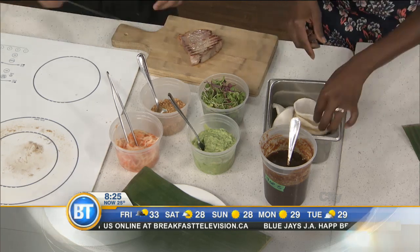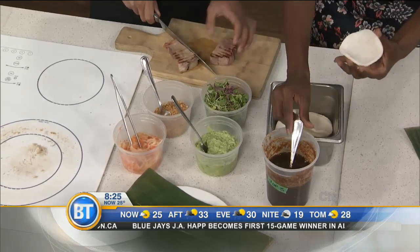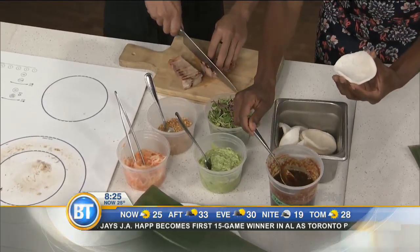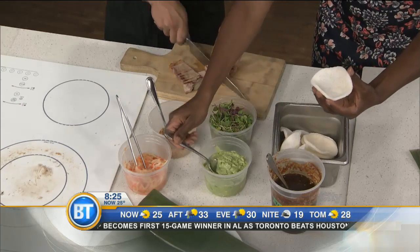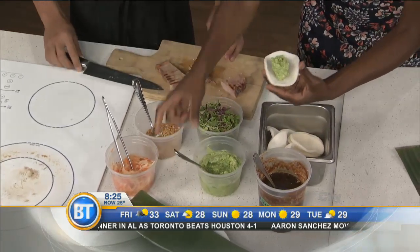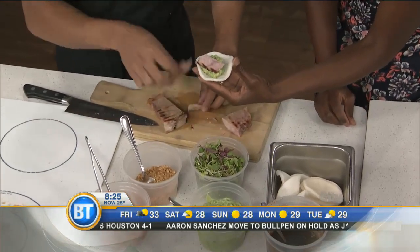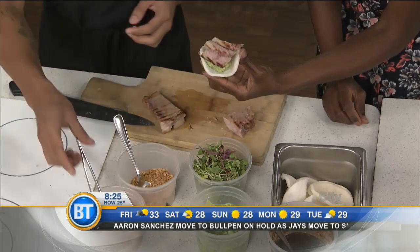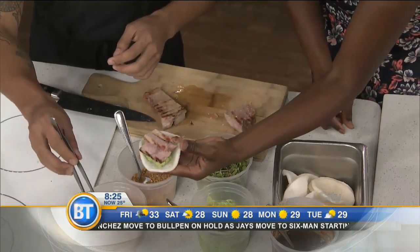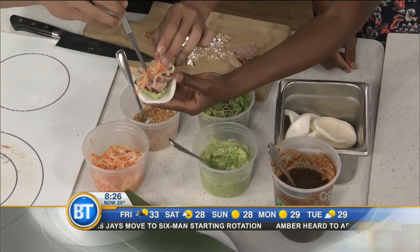So we start with this — grab one of those chips and put a nice tablespoon of the coconut guacamole on there. Then let's put a couple slices of pork. And then what's this here? This is called achara — it's a very common Filipino condiment. It's pickled papaya and carrots.